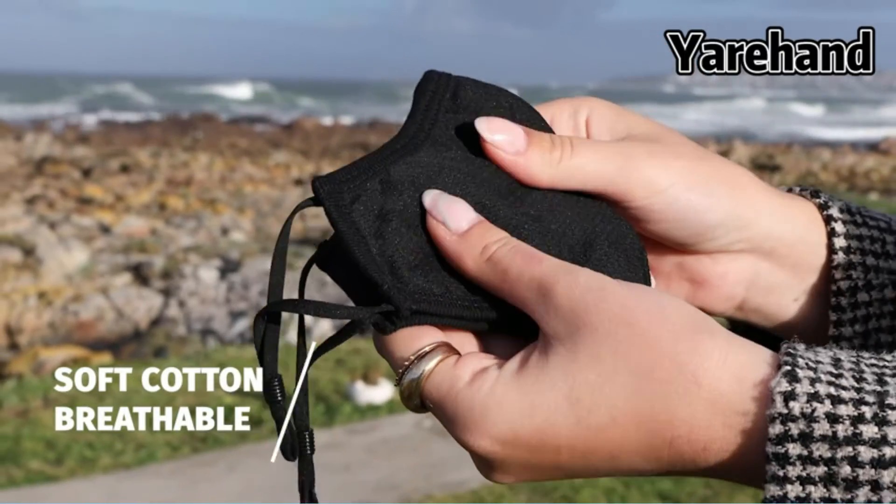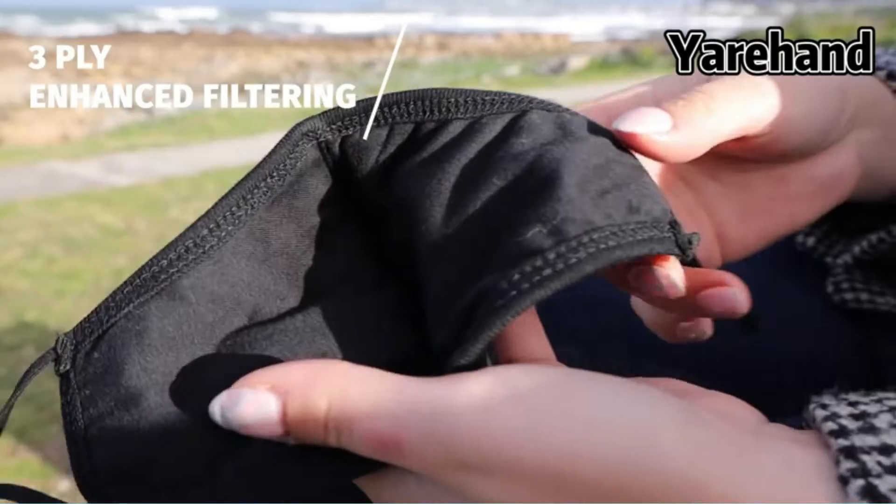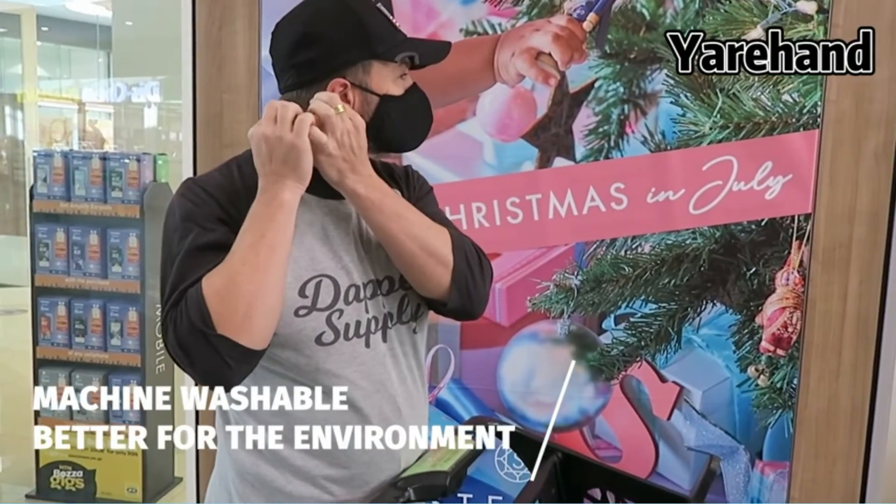Soft material, 3-layer cloth fabric — super soft, breathable, durable and comfortable. The middle layer and inner layer are made of pure cotton, while the outer layer is mesh fabric.